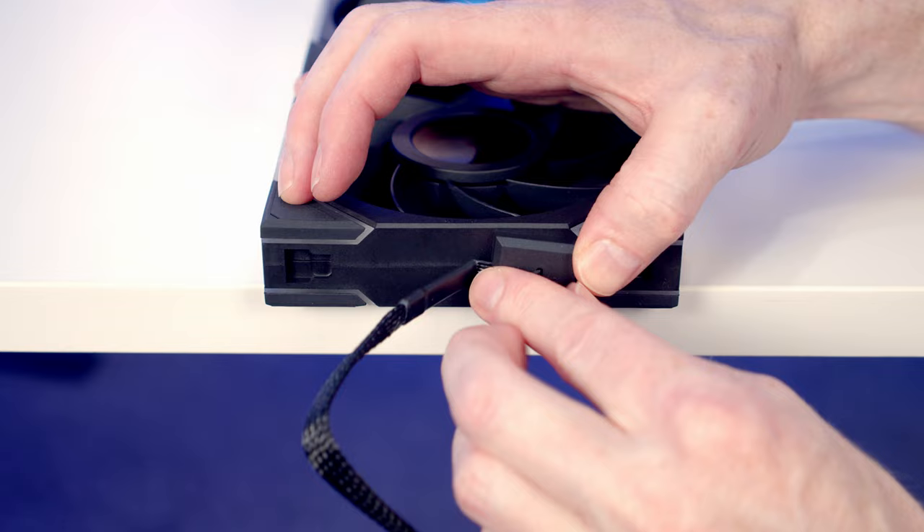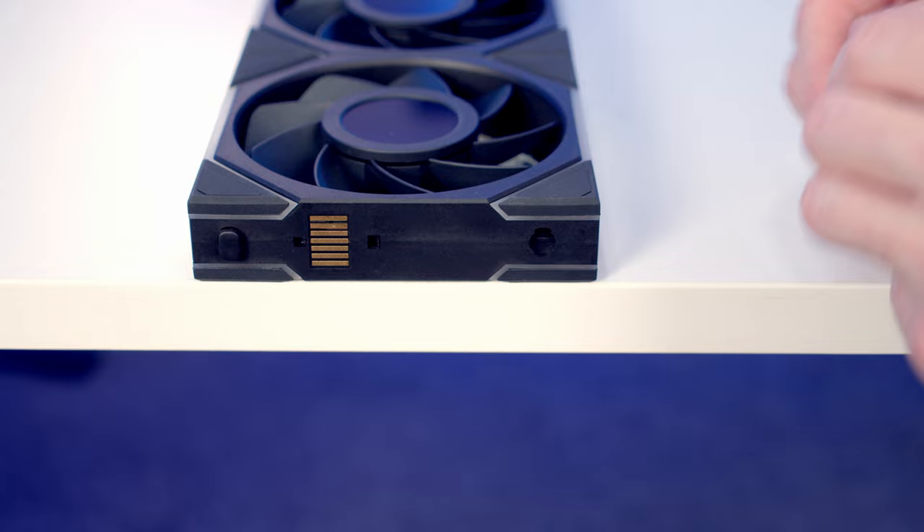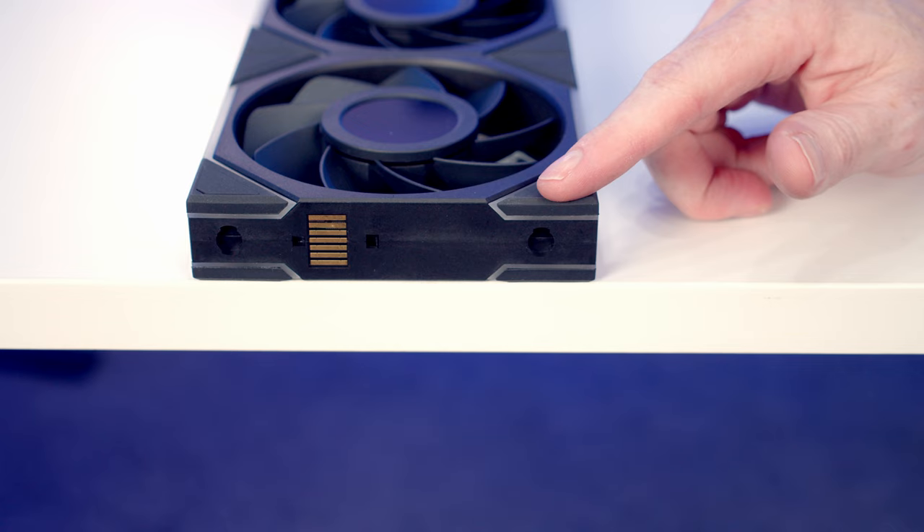Just take care that you don't dislodge the cable as you do it. On the other side of the fans we're able to twist off these little connectors - just a matter of twisting them around and pulling them off - and that's going to give you a nice flat surface if you are mounting these on a radiator.